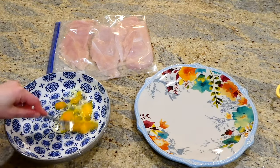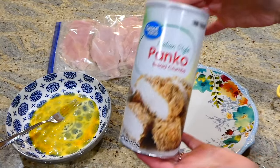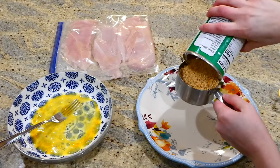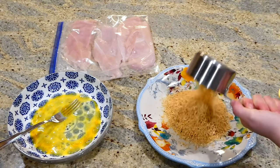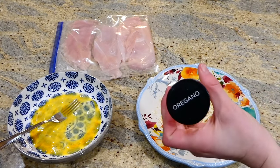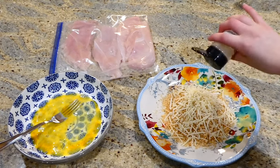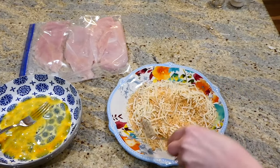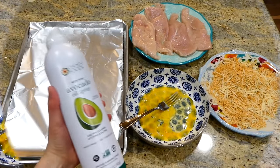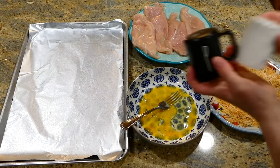To another plate, I'm adding one cup of Italian-style panko breadcrumbs — you could use regular breadcrumbs, but we prefer the Italian style for more flavor. Then I'm adding a quarter cup of grated parmesan cheese, about a half teaspoon of oregano, and a half teaspoon of onion powder. I lined my large cooking tray with aluminum foil and sprayed it with plenty of non-stick spray. I seasoned the chicken with salt and pepper on each side.